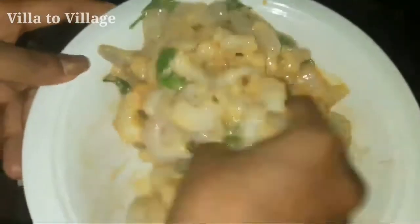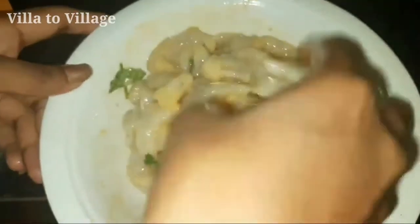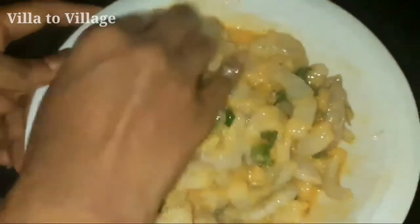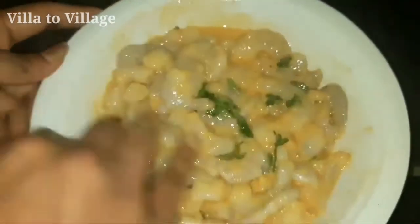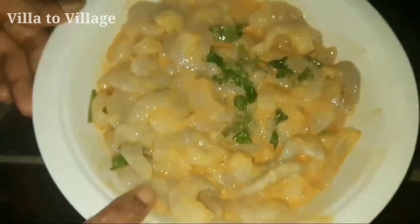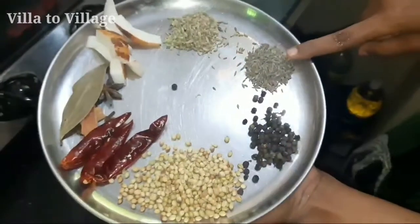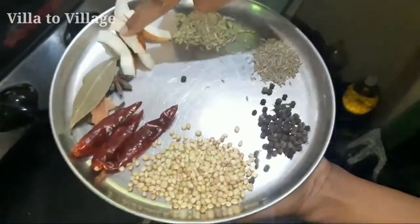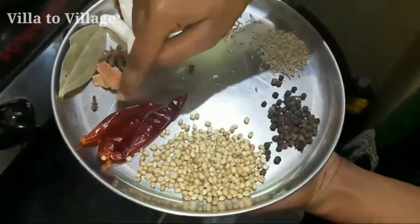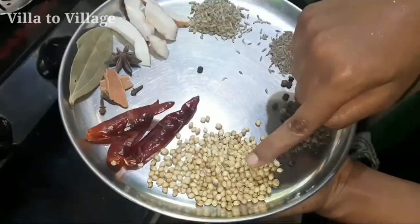Let's mix it up. Now we are going to put the main ingredient in this sauce — this is the masala sauce. The masala sauce is famous. We are ready to put the masala sauce.